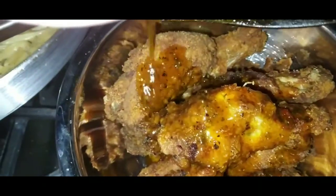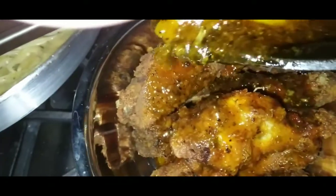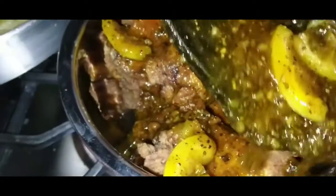Oh my gosh, why? Why? Why? But why though? Why though?